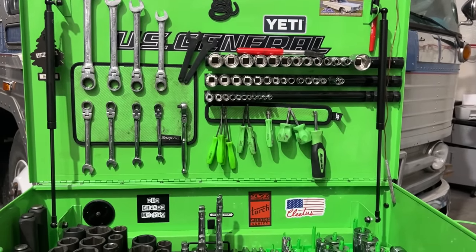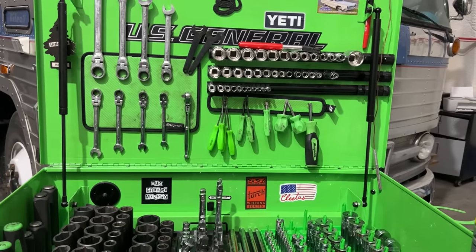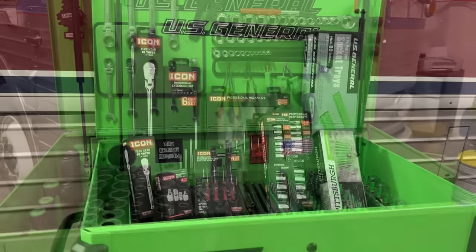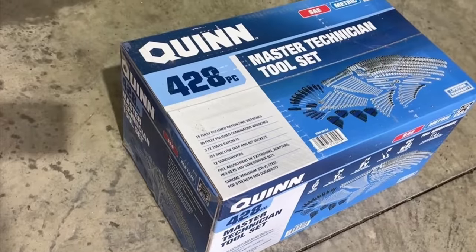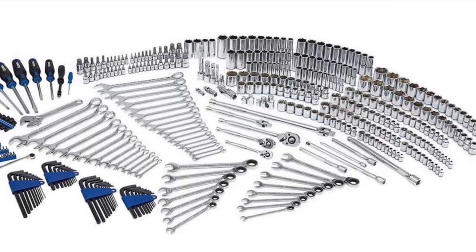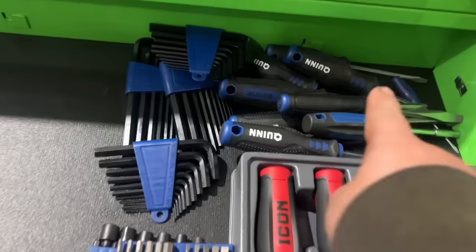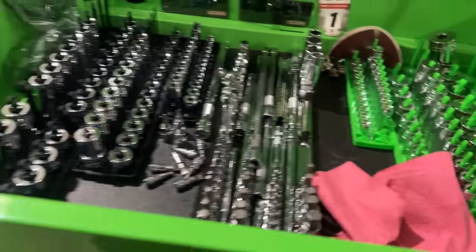That's the collection he's amassed in just over a year — a year and a week. I'll link the video from when we first got this cart set up so you can see how empty it was with just the Quinn 428-piece starter set. One important thing to point out: he has no tool debt. He didn't open an account with any tool trucks — he paid for everything as he went along. To actually own all your tools and not owe money in interest is really important.